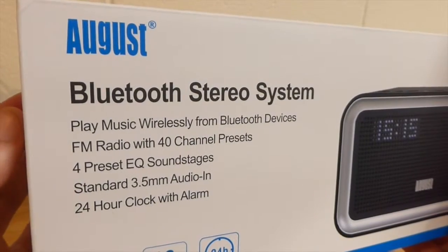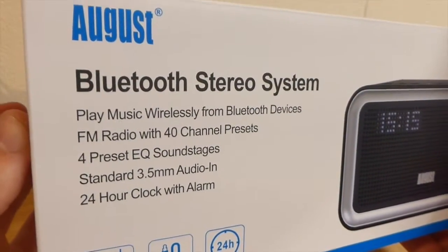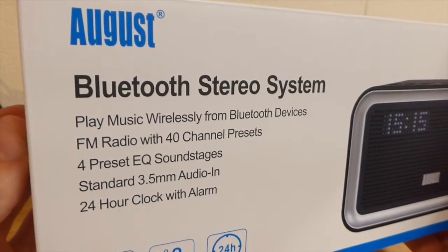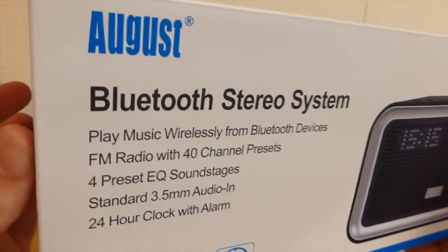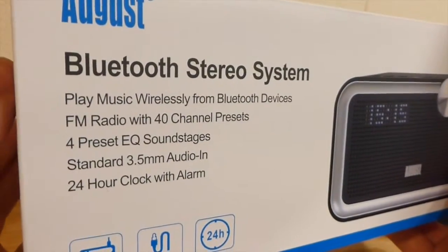Some of the specs: you can play your music wirelessly with a Bluetooth device. It has an EQ soundstage, which basically means you can change the type of music - jazz, bass, flat, or classical - to get a better sound. It also has a standard 3.5mm audio jack for your aux cord, and it's got a 24-hour clock with alarm.